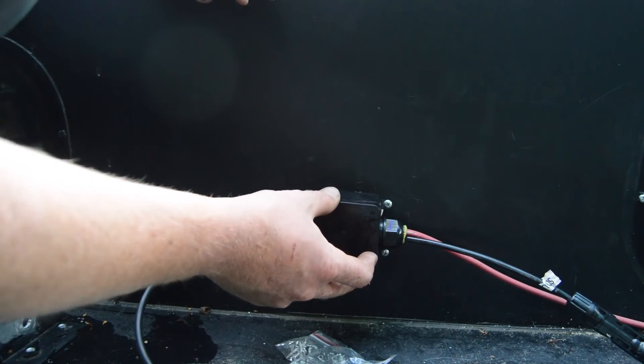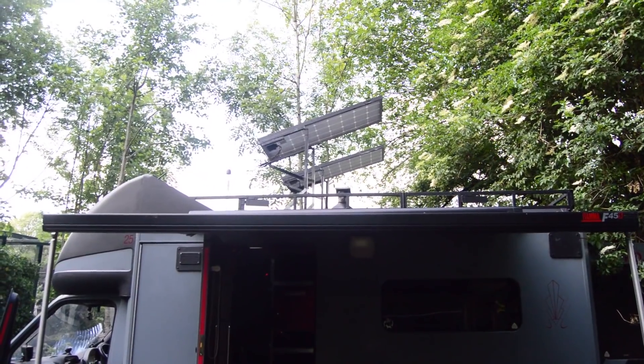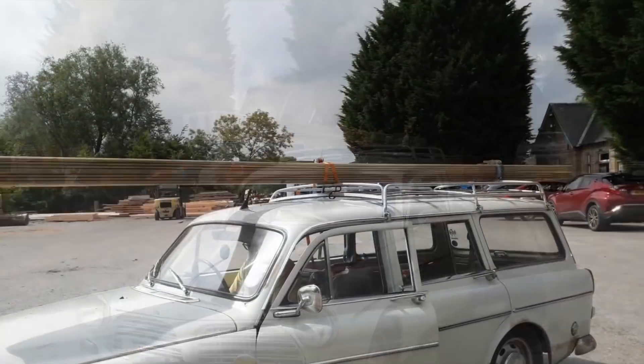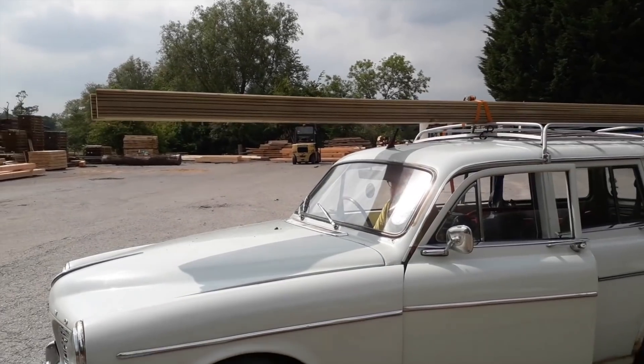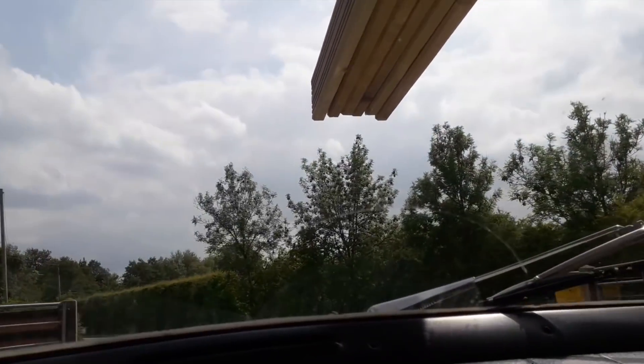With that done, and now that I'm staying with my friends Tim and Julie, Tim took me down to his local wood yard where I can get some decking boards. We went in their gorgeous Volvo Amazon, lovingly named Lola, and we turned a few heads having six four-metre-long decking boards on the roof. That looks hilarious.